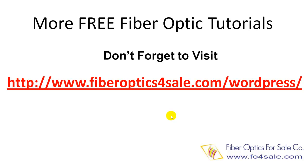We have a blog full of free fiber optic technology tutorials. Don't forget to take a look at it.